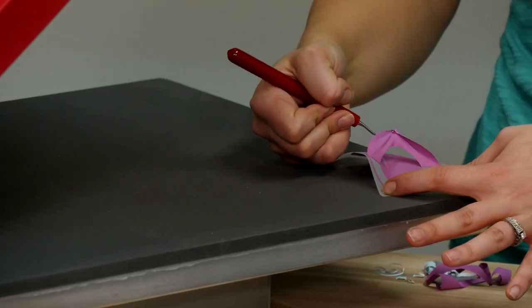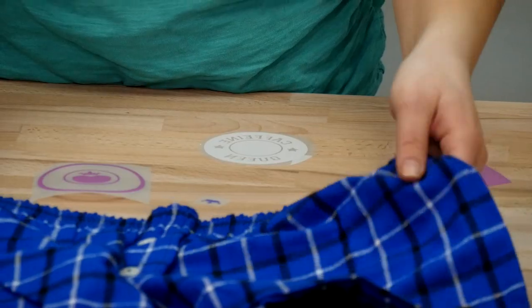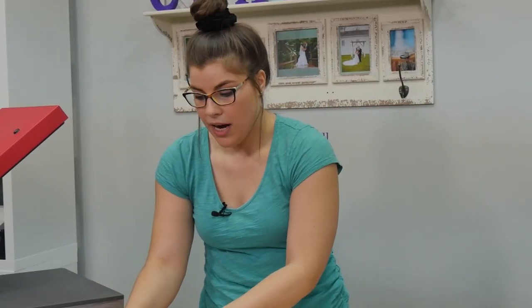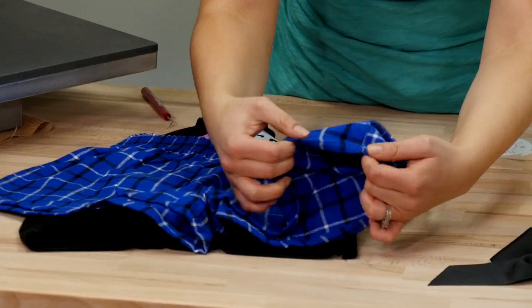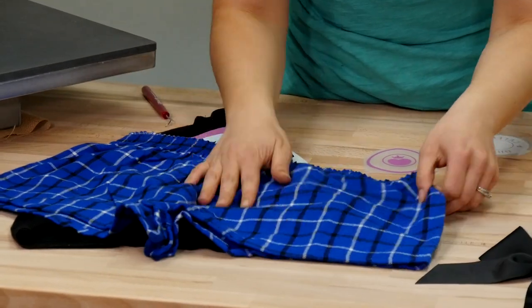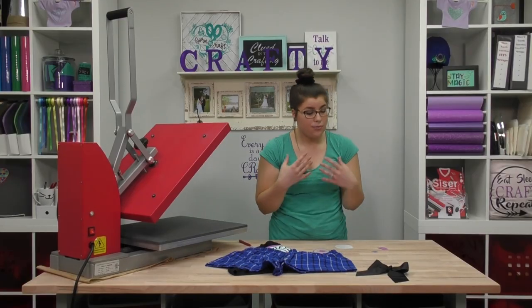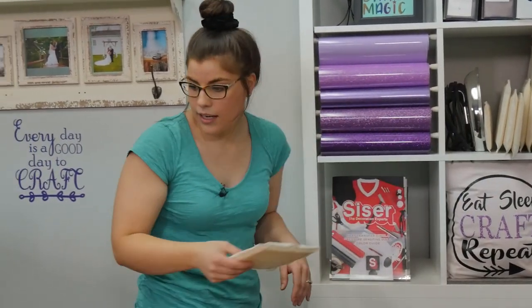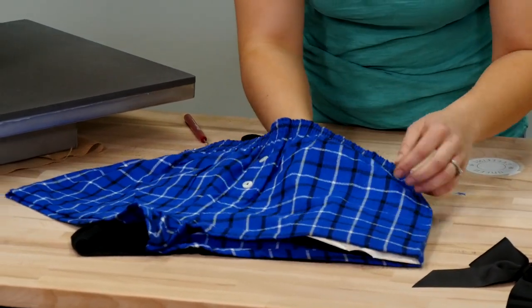Now we have all our pieces weeded for our shorts. In order to press these on the heat press, I'm going to use a pillow because of these buttons, this big thick elastic at the top, and all the seams down at the bottom that could get in the way of getting nice firm pressure on the fabric. That's really, really important when it comes to Stretch — it's all about your pressure. So let's grab a pillow that will fit in the leg there.